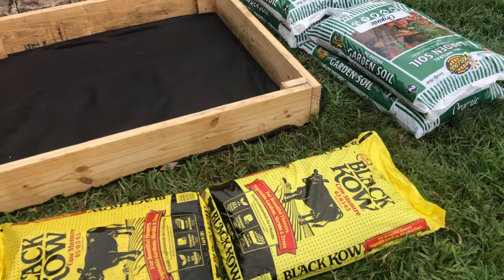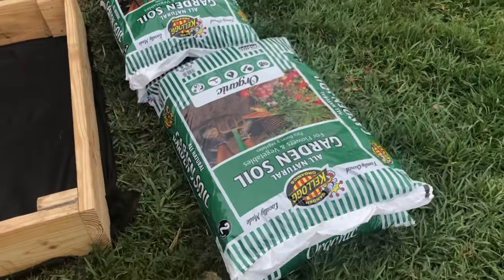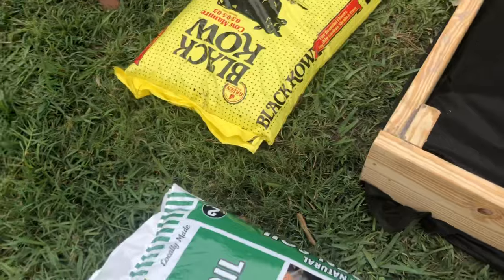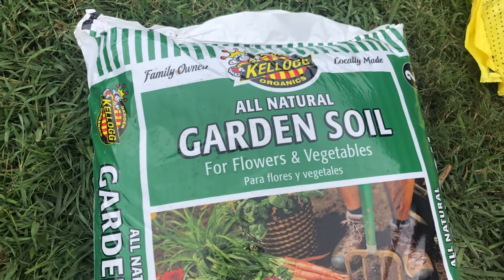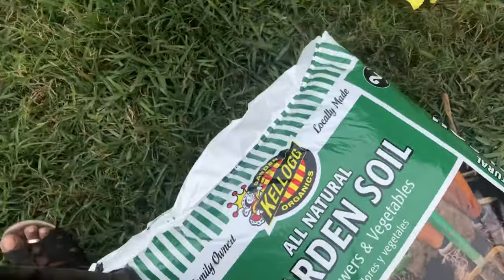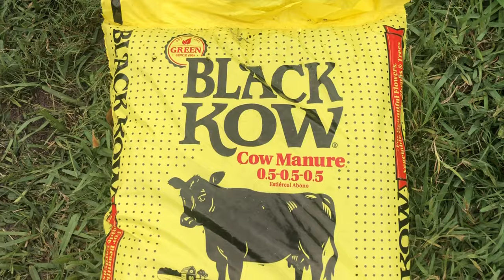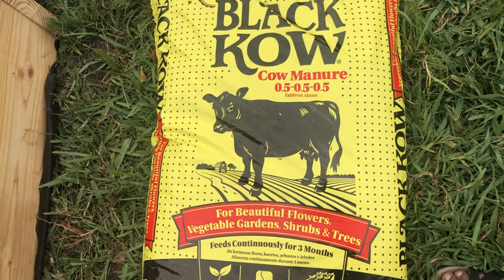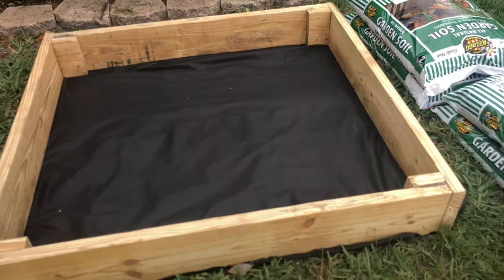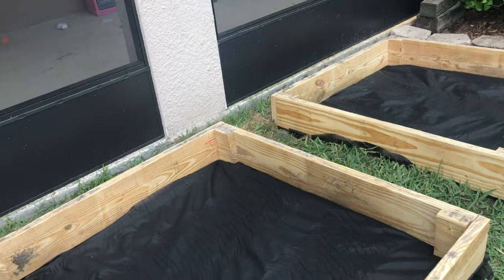For the soil in the vegetation bed, we use two things: garden soil and manure. We made sure both were organic so we could grow vegetables at home that are fertilizer-free. We got the organic garden soil from Home Depot. The manure is cow dung — dried and packed — and we got that from Lowe's. This particular brand is really good.